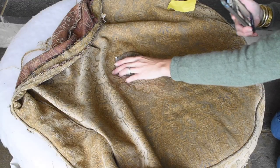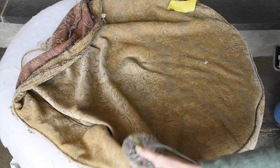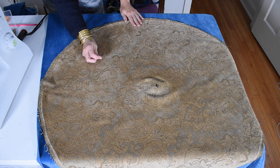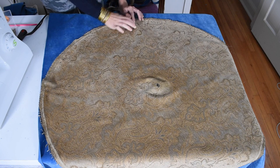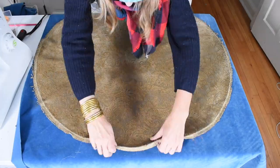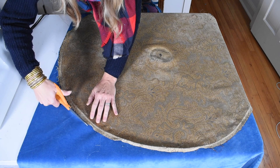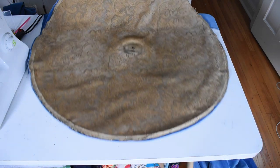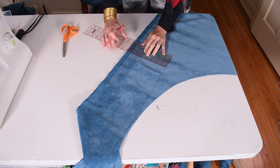For this ottoman, that meant removing all of the pieces of the skirt first. Once the skirt was removed, I had to remove the top staples from the muslin dust liner in order to remove the cushion cover itself. All upholstery pieces are unique, so you might find a similar ottoman that has been put together a little differently. Pay attention as you're removing the fabric and save everything you can. Once I took off the single button tuft in the middle, I could remove the cover.